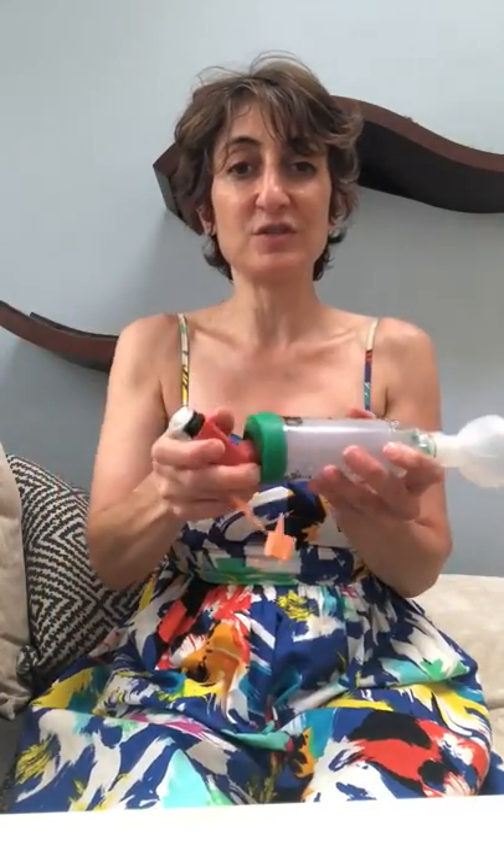Then what I always do is I personally take this out, because I don't want to forget that you have to shake it. If I leave it here, I might just pick it up tomorrow and pump it. So you do have to shake it, which is why I take it out every single time.